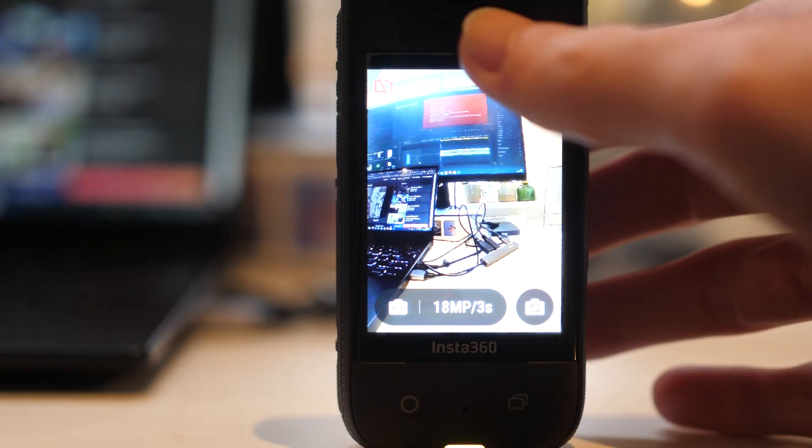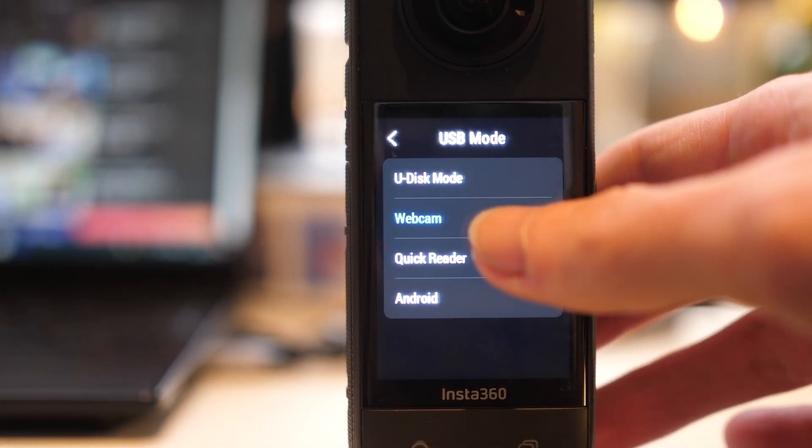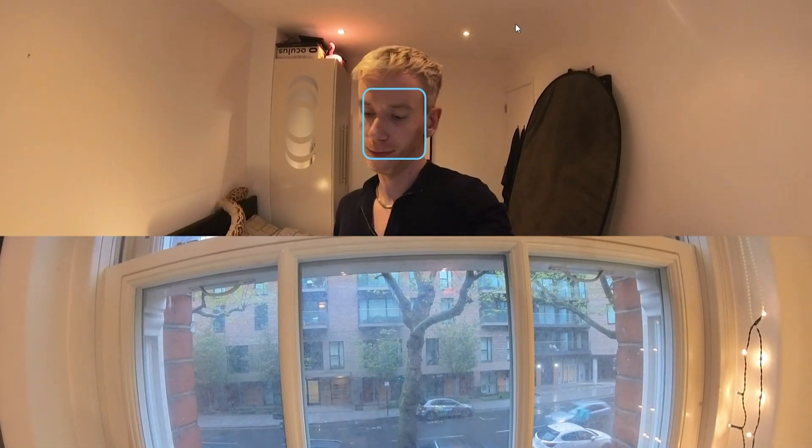The final upgrade for this round of software updates is the ability to now use your X3 as a webcam. This has been promised for quite a while — I think pretty much since the camera came out, it was in the marketing — but now, with this update, you can use the X3 as a fairly decent webcam. Download the firmware, upload it to the camera, and when you go into the menu settings, you'll see under where it normally says U-Disc mode, there is now a webcam option — just tap that. When you plug your camera in via USB to your laptop or desktop, the camera will restart and it should be available as a webcam. There are three different modes: a split screen which uses both lenses, or you can select either the front lens or the rear lens, and you can change those options by tapping on the physical buttons.